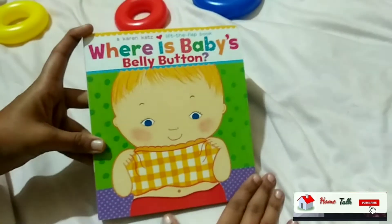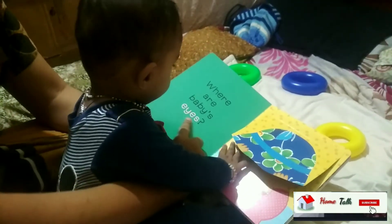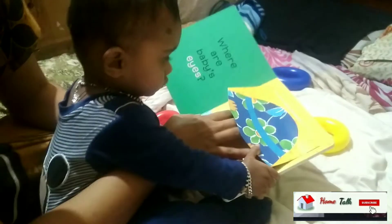Where are the baby's eyes? It is correct — under her head. Very good, very good!